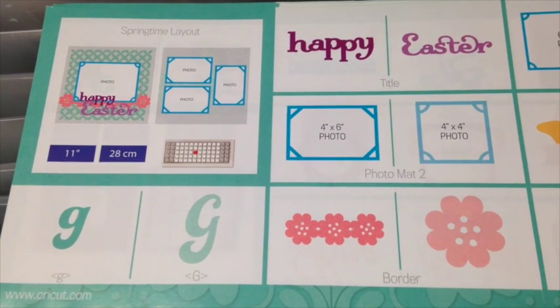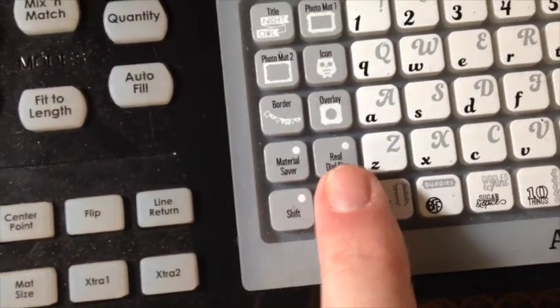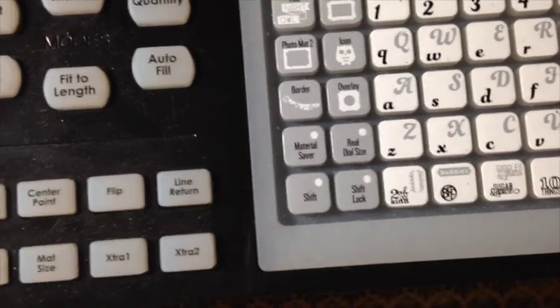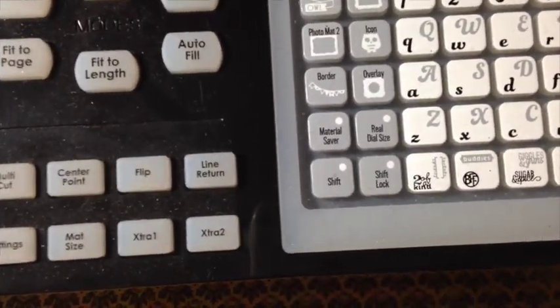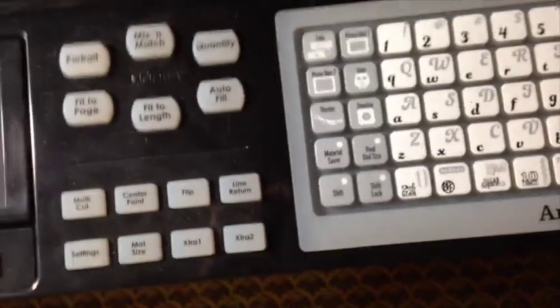If I want to do something different, I need to select the real dial size on my Cricut, which is right here, and then I can cut things to other sizes. In this case, I want to keep it as big as it gets, which is the 11 inches, and I'm going to cut the overlay as it was shown in the book.